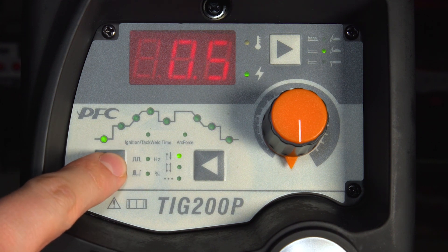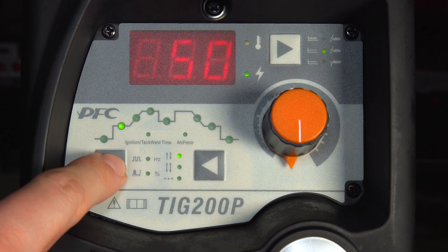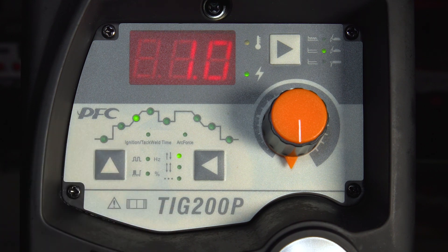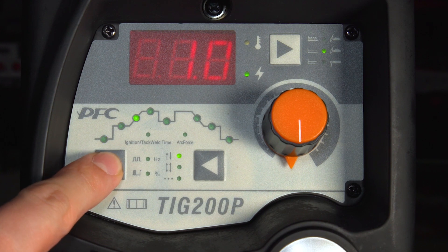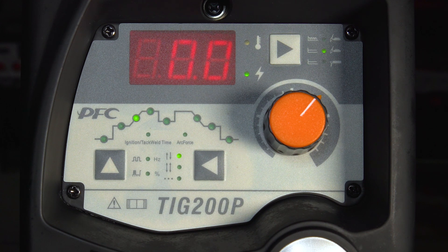You then want to set your start current — this is the amperage that the machine will strike at. Here we've got it at 50 amps. You then set a slope in time, which determines the time it takes for the machine to get from your start current up to your peak welding current. If you don't want to use this function, simply set it to 0 and it will skip this step and go straight into your peak welding current.